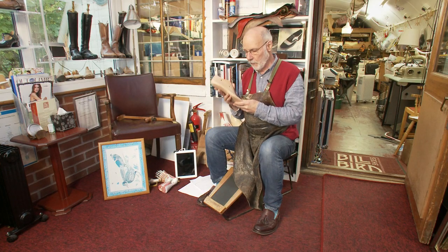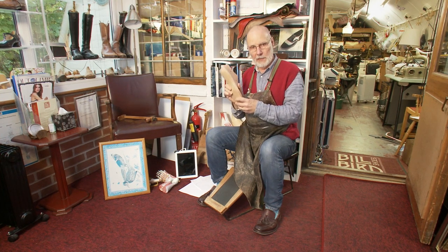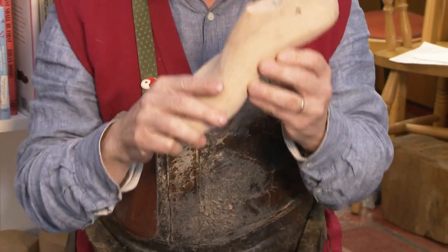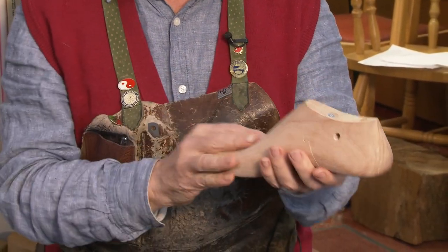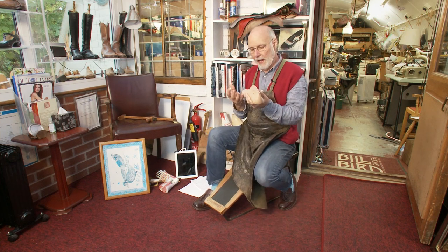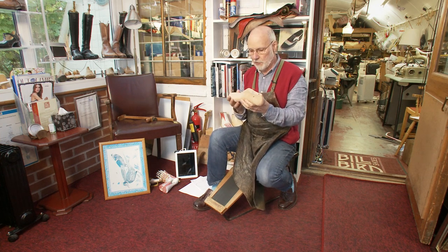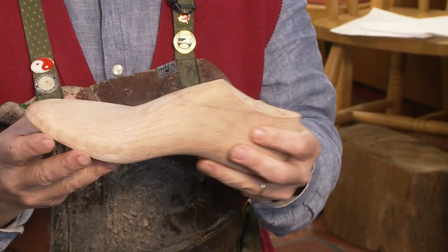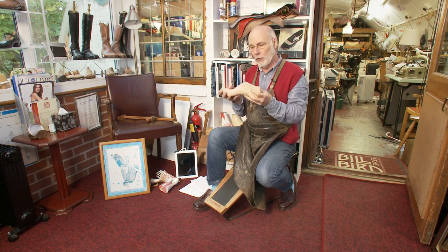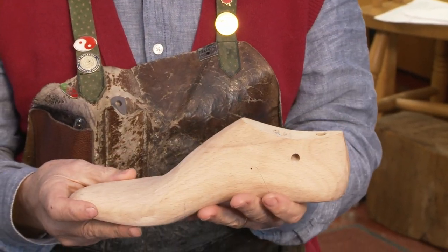This is a bespoke last, made for a particular individual with a particular foot condition — the toe shape they like, the heel height they want, and an overall feel. With bespoke orthopedic, there's a whole added dimension: some kind of foot problem. It could be a bunion, a hammer toe, a congenital deformity, or an acquired condition like rheumatoid arthritis, diabetes, or a road traffic or industrial accident where the foot has been damaged.